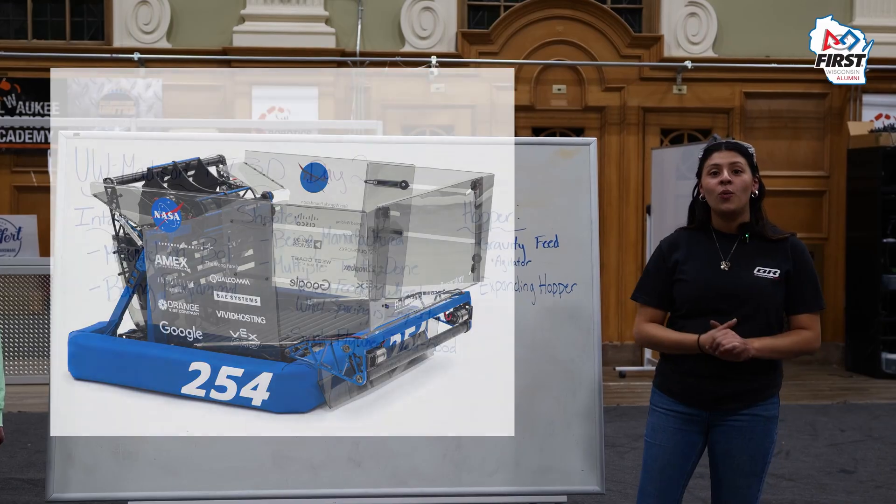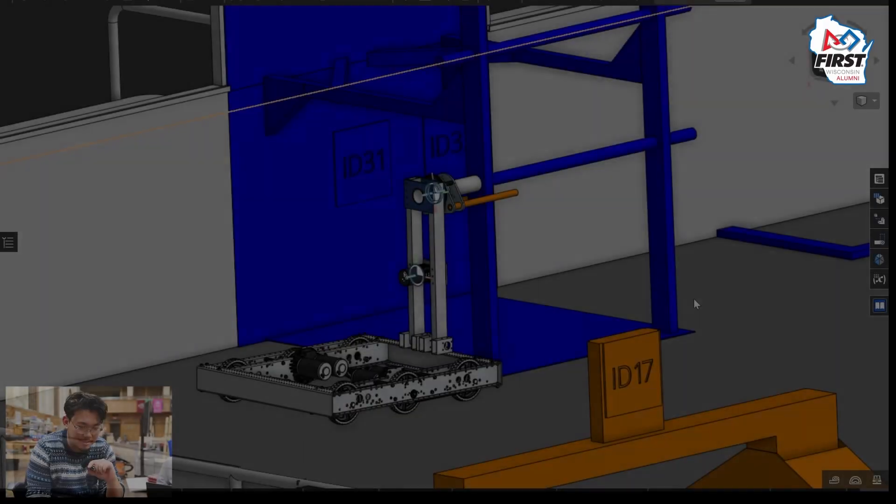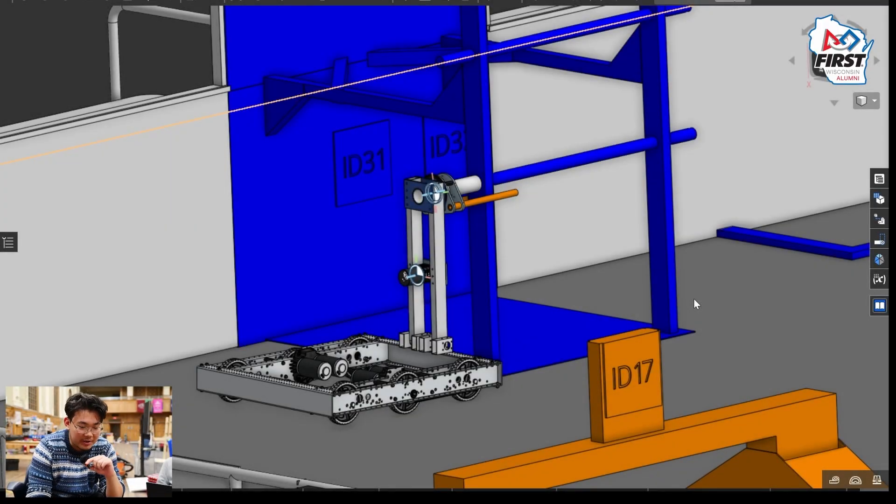Moving on, Will will be talking about the climber design. Hey guys, I'm Will. While our climber is still in manufacturing, I'm going to show you how the basic concept works through our CAD model.